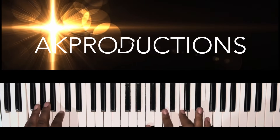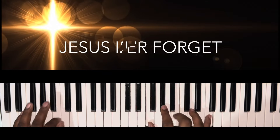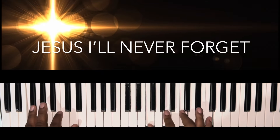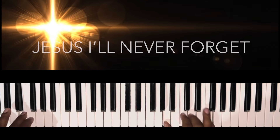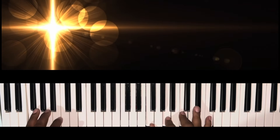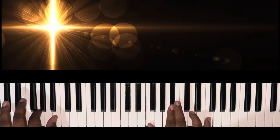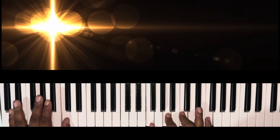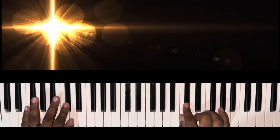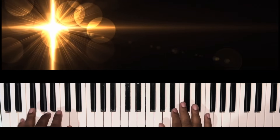Jesus, I'll never forget what you've done for me. Jesus, I'll never forget how you set me free. Oh, Jesus, I'll never forget how you brought me out. Jesus, I'll never forget — no way.